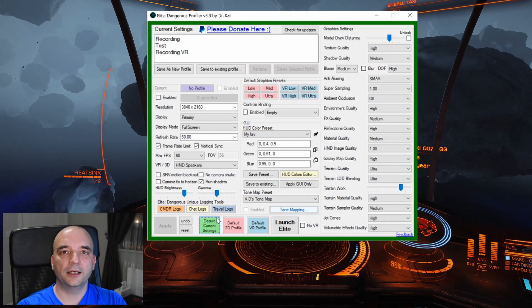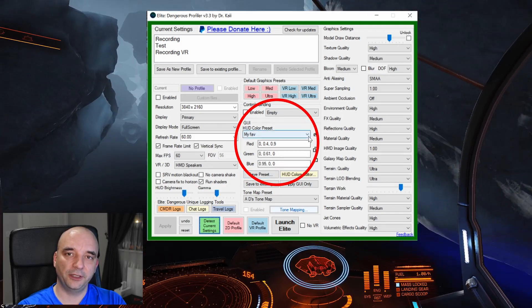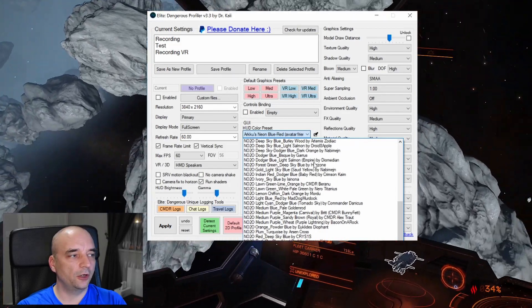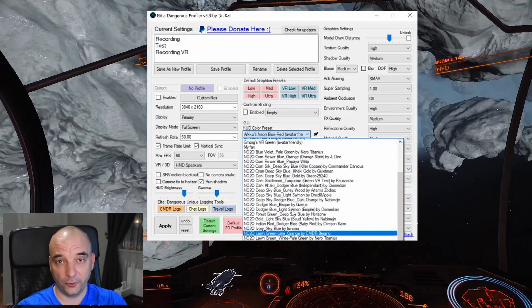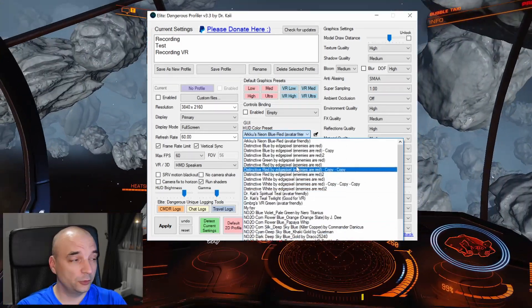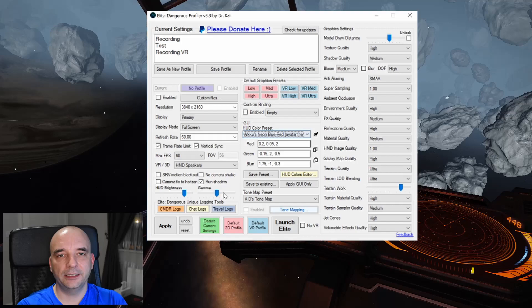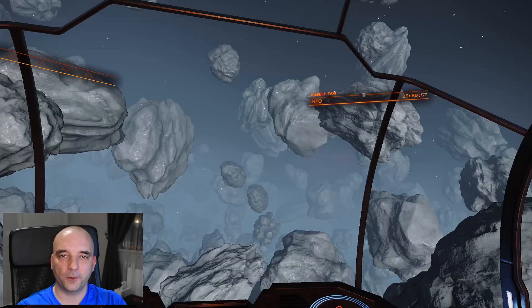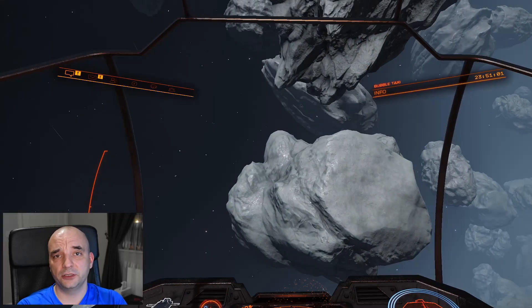That program also allows you to change the hood colors. There's a scroll-down menu that shows you all the different colors. Unfortunately it doesn't preview them for you, so you can't really see how they look — you can just read the description. But you can assign them, check how they look in game, change them again back and forth until you find the one you're looking for. And then you can assign them individually to different profiles.